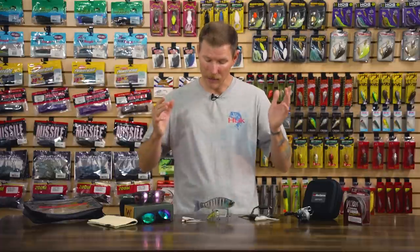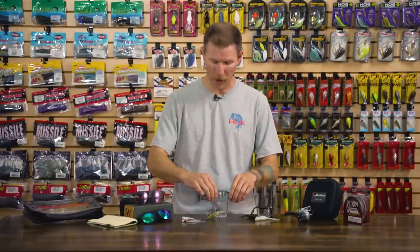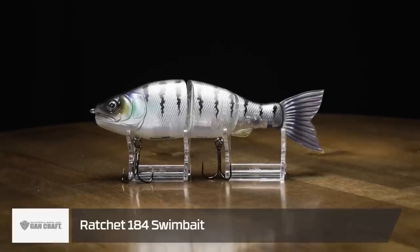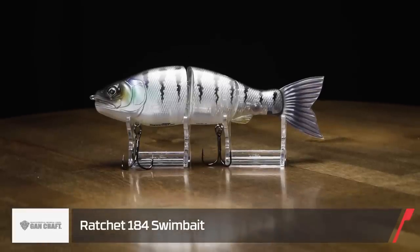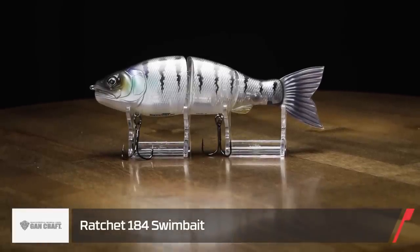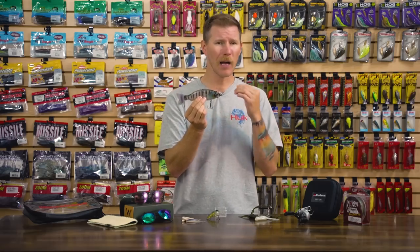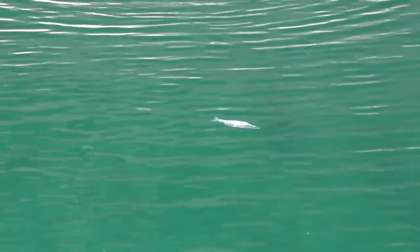All right, done with hardware. Let's take a look at some other cool stuff. First I want to talk about a new swimbait from Gancraft — this is the Gancraft Ratchet swimbait, and I'm really excited about this one. It's got a lot of cool things going for it. First, it's a floating design so you're able to work it right below the surface. What differentiates it from other swimbaits is that this one's geared to be really versatile. You can work it slow and get that lazy S motion you see with glide baits, or kick it into high gear for a nice tight swimming action.